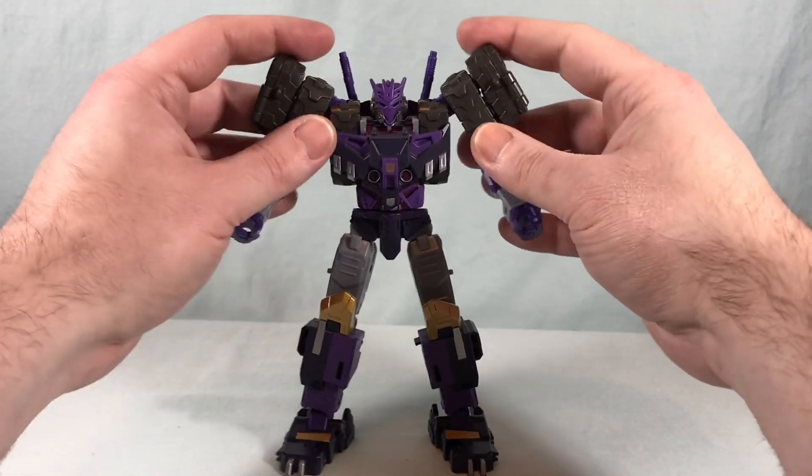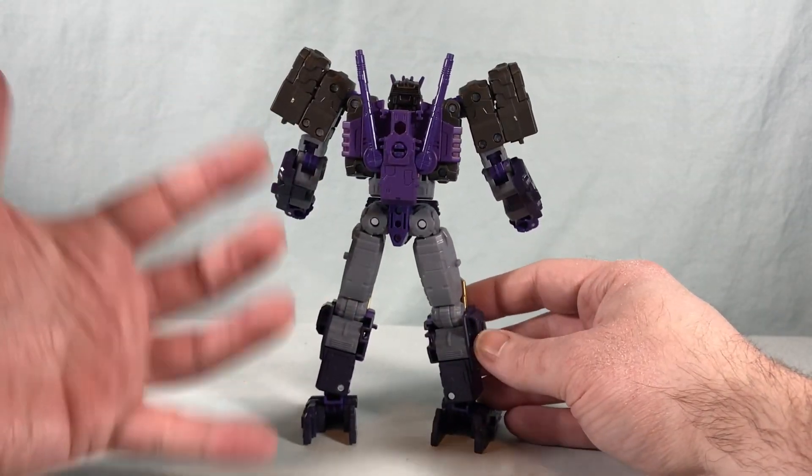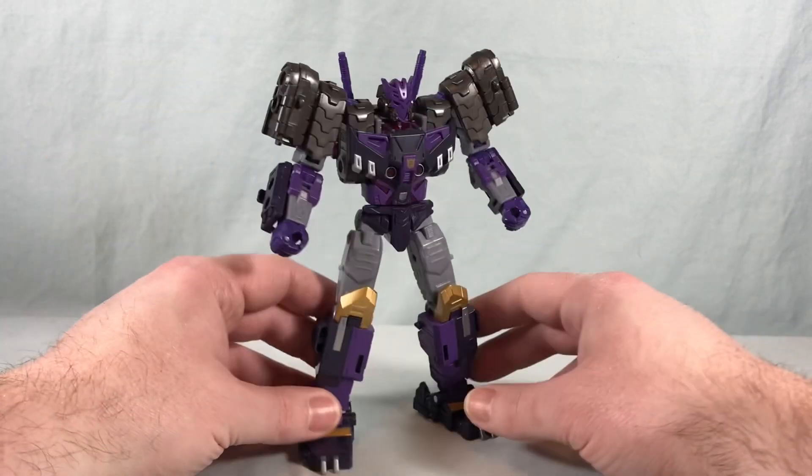It really just feels more like an action figure, but of course he can transform. It's just one of the absolute cleanest robot modes I've ever seen.